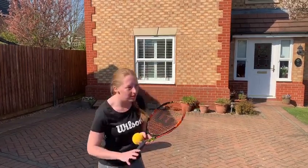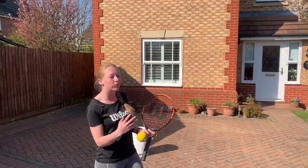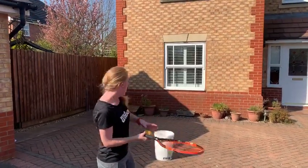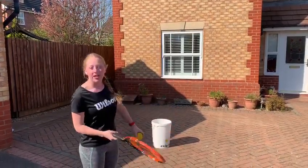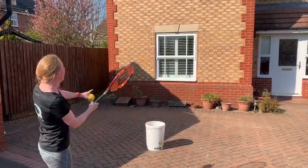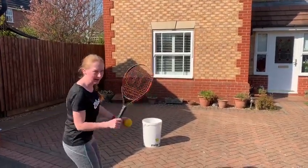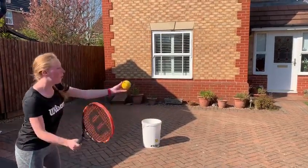Today's challenge is the tennis wall and bucket challenge. Simple rules: you need a racket, a tennis ball, a bucket or box, and a wall. Hit the ball onto the wall and see if you can get it to land in the bucket behind you before it bounces, or you can do one bounce.